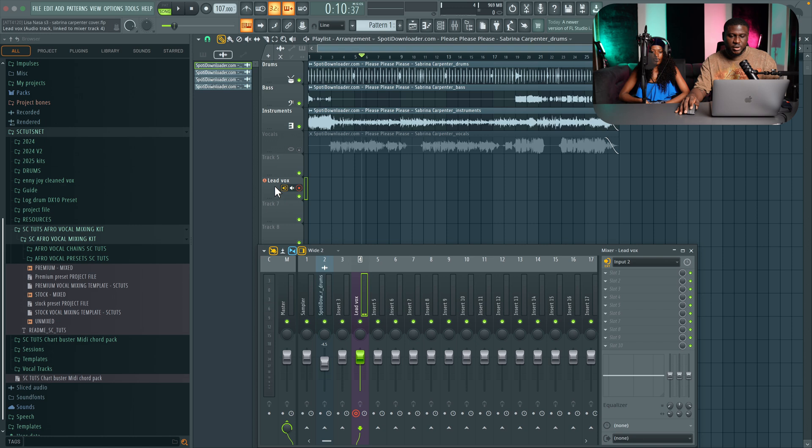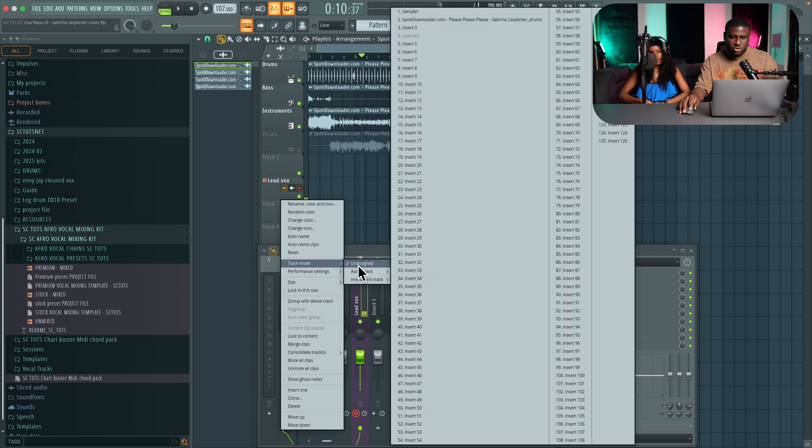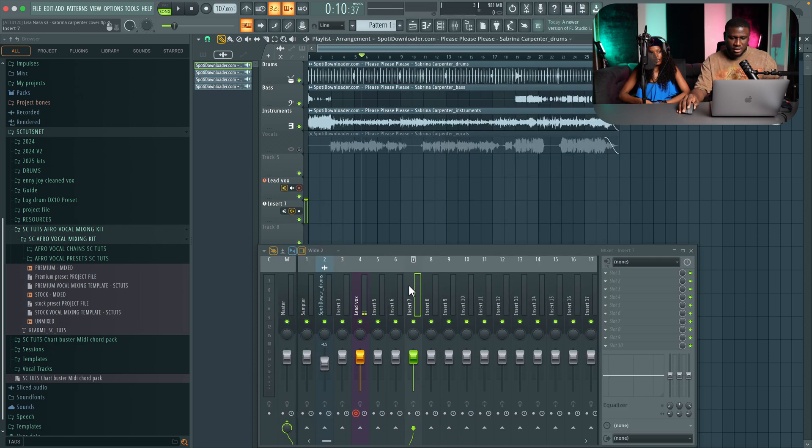Next we want to create a backup vox track because we may do some backups and harmonies. Just right click, come to track mode, audio track again. Pick an empty insert — this time I'll leave some space — then rename it 'backup vox'. Set the mic. Make sure this is also off. We'll disarm it because we're not recording backup vocals right now, just the lead vocals. And that's simple — you have your session.